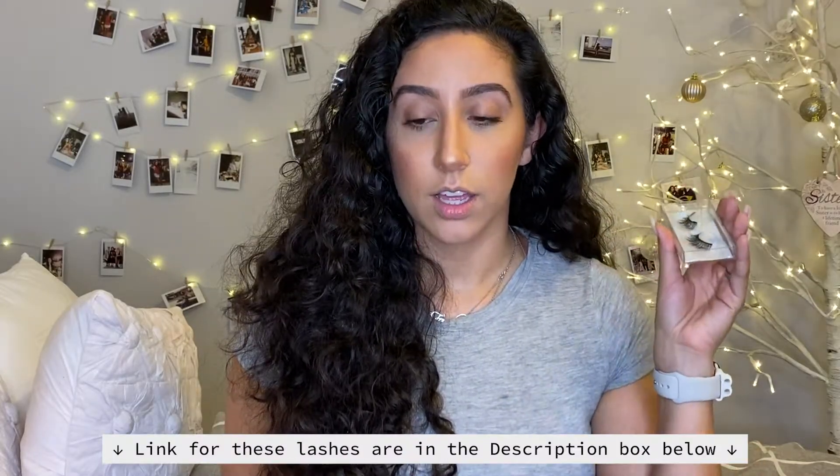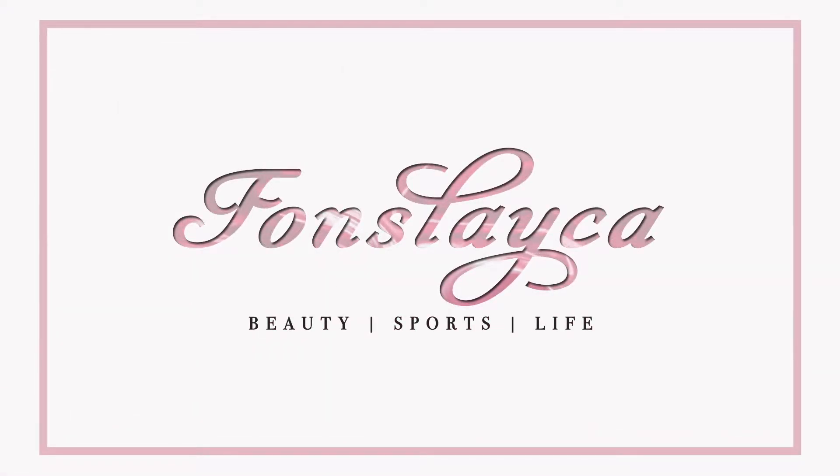Hi guys, welcome or welcome back to my channel. I'm Stephanie Fonseca and today we have a very short but sweet video — how I do my falsies. If you know one thing about lashes, it is a hassle to put them on, so if you want to learn an easy, foolproof way to put these bad boys on, just keep watching.